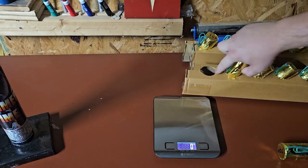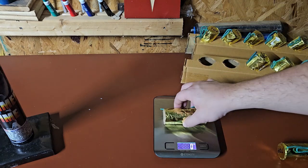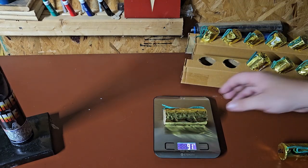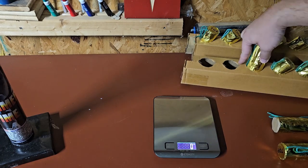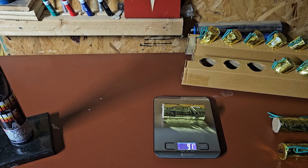That one is 91 grams, and that one is 91 also. So these seem to be pretty uniform. I'll go ahead and pick out two or three effects and we'll light them up.